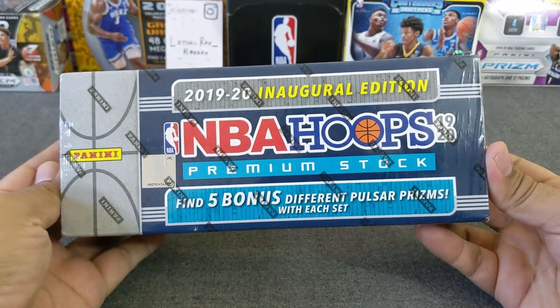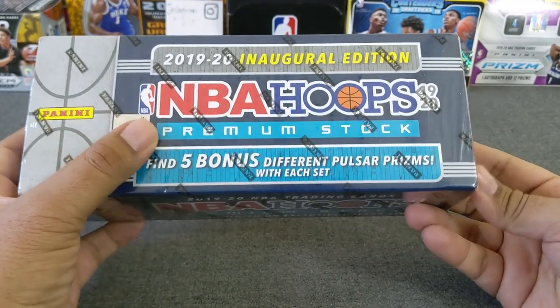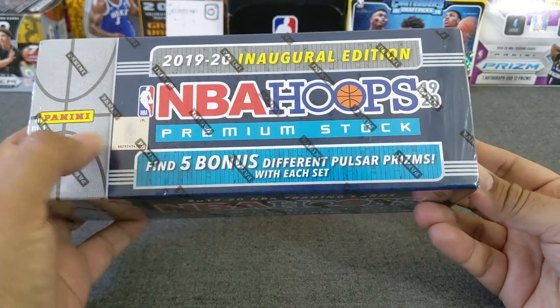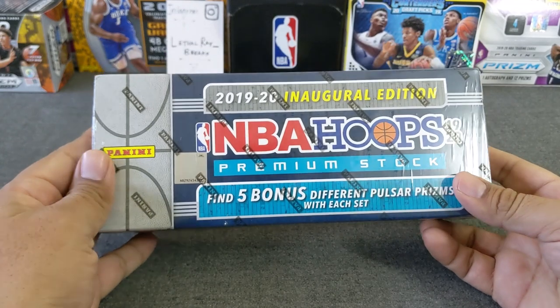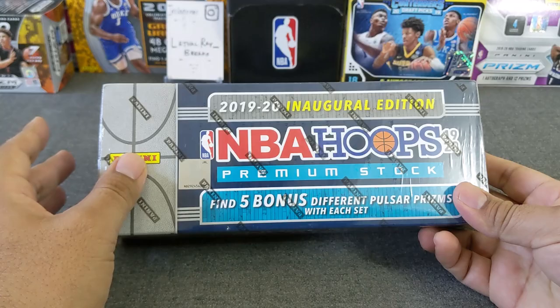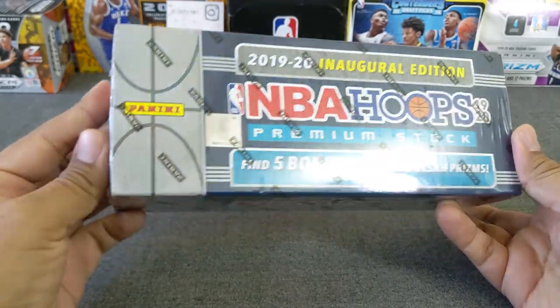With this set, we are looking at the Premium Stock — 300 cards plus five bonus cards that have the different pulsar prisms in them, and it's five colors. I believe it's blue, green, red, gold, and black. So hoping we can get a rookie out of that.